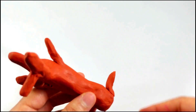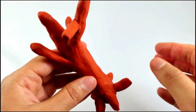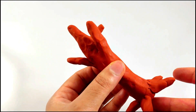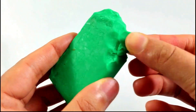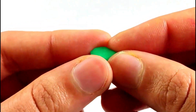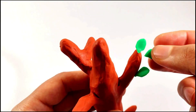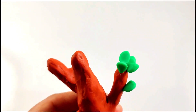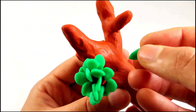Now making the roots of the tree, adding to the trunk. Small roots on the other side too so it can stand, just like that. Now we'll be making the leaves of the tree with the green color, just pinching it between your fingers — that's a cute leaf. Now adding it one by one to the tree, onto one branch. Yeah, that looks nice — a lot of work but you gotta do it to make the leaves.